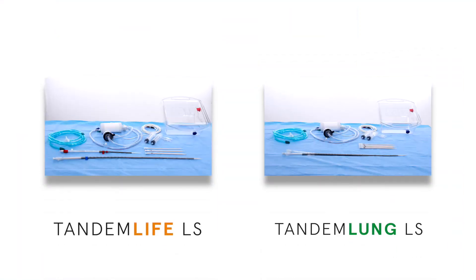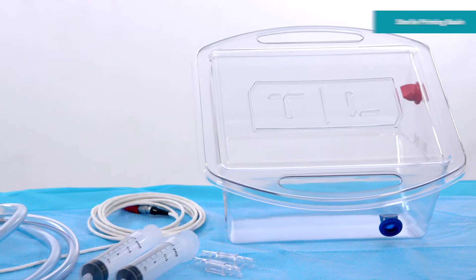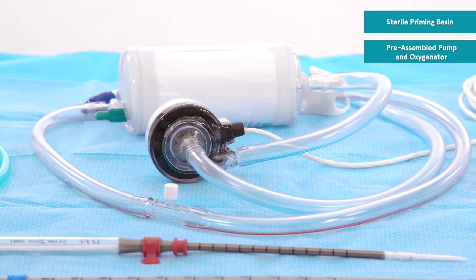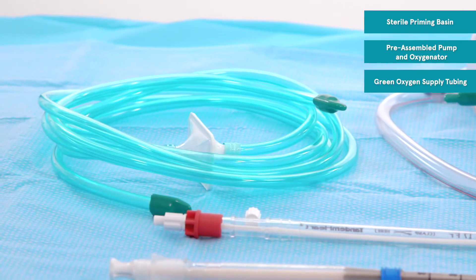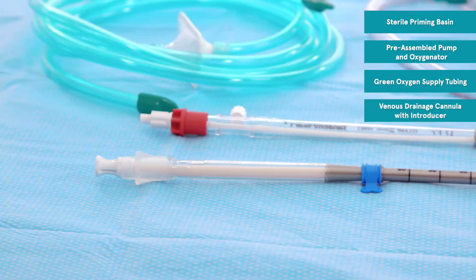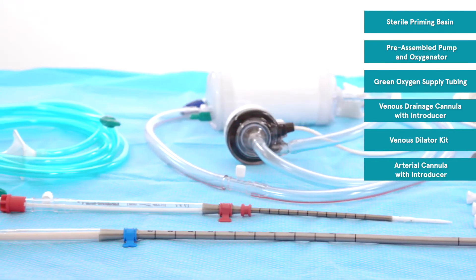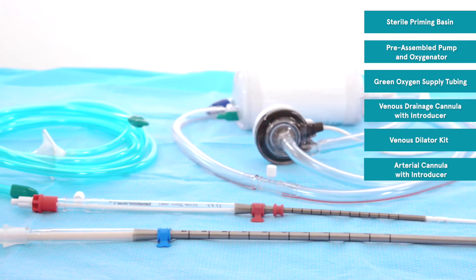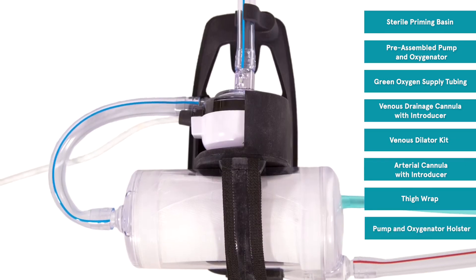The Tandem Life and Tandem Lung kits are used to provide temporary cardiopulmonary or pulmonary support. The Tandem Life kit includes a sterile priming basin with preassembled pump and oxygenator, green oxygen supply tubing, a venous drainage cannula with introducer, a venous dilator kit, an arterial cannula with introducer, a thigh wrap, and a pump and oxygenator holster.